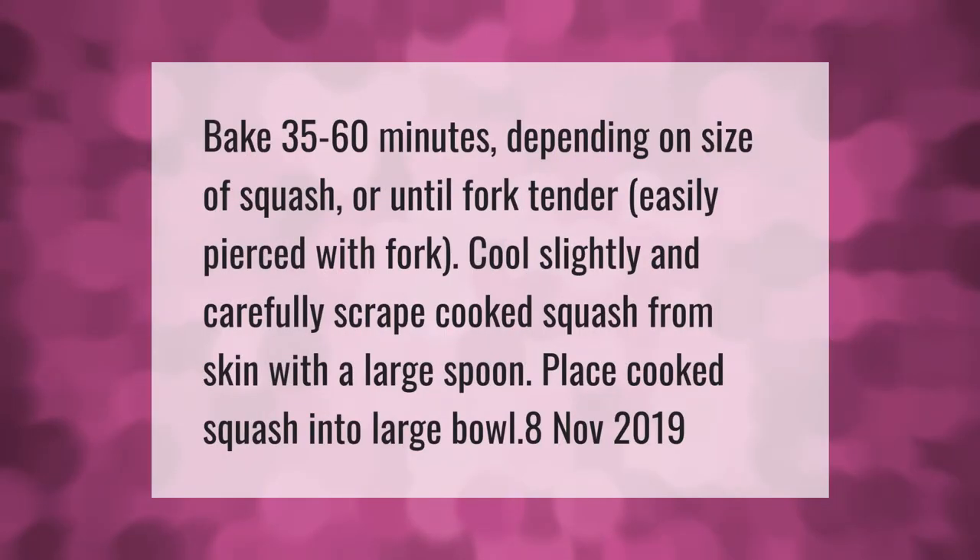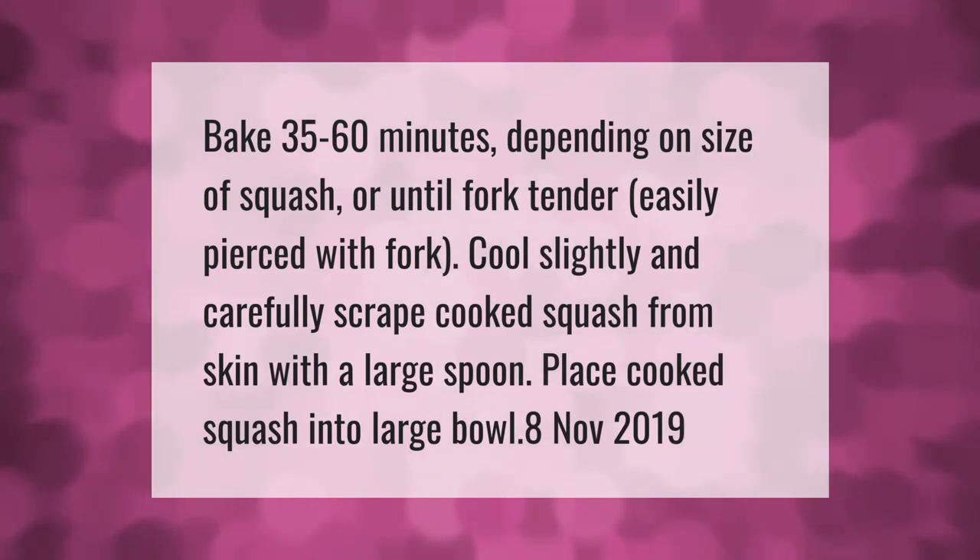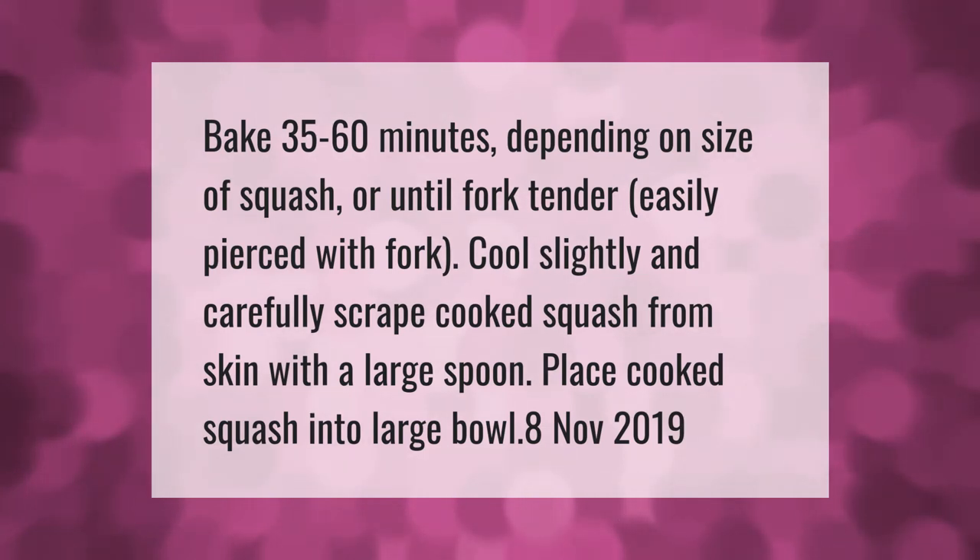Bake 35 to 60 minutes depending on the size of the squash, or until fork tender and easily pierced with a fork. Cool slightly, then carefully scrape the cooked squash from the skin with a large spoon. Place the cooked squash into a large bowl.